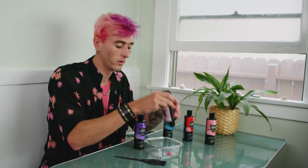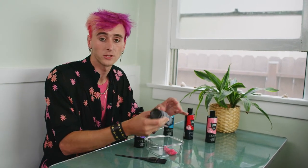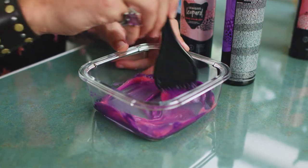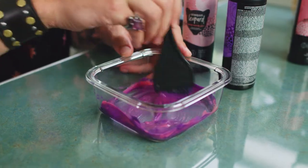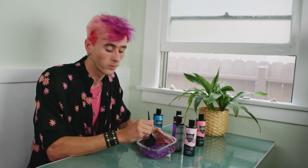The cool thing about Strawberry Leopard products is you don't have to use any developer, so if you're starting out it's super easy to mix, kind of do what you want, and you can just stick it right in your hair and wash it out and you're all good to go. Another thing I like about Strawberry Leopard is it's cruelty free and vegan, so you can feel good about what you're putting in your hair.